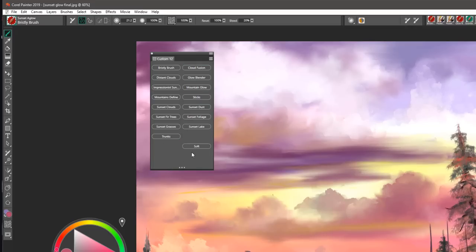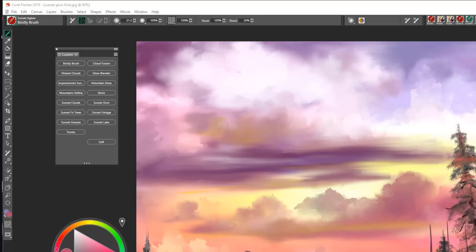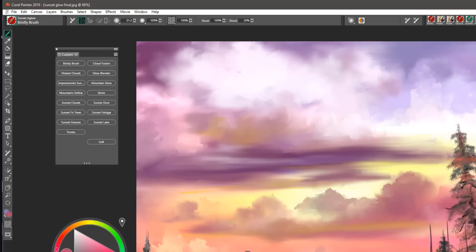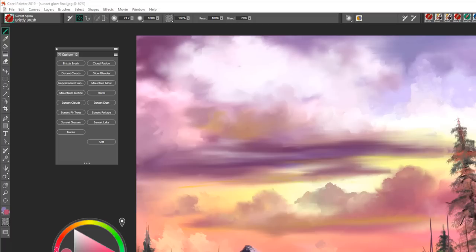I have also chosen one brush from the default brush category of the glazing brushes called soft. So if you're going to create a custom palette, go ahead and pull the soft glazing brush out onto your custom palette as well. You can pick up my mixer pad at digitalartacademy.com along with custom bonus brushes.